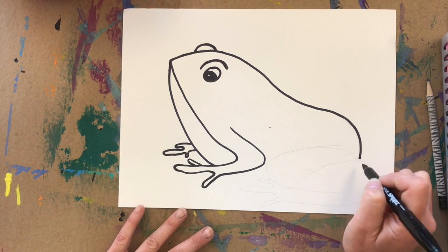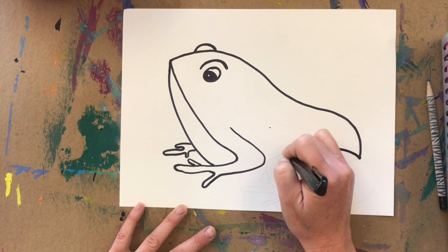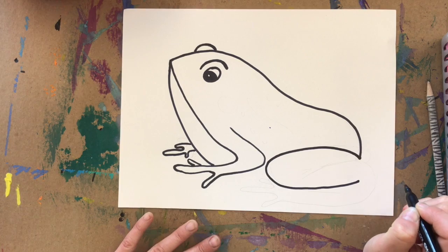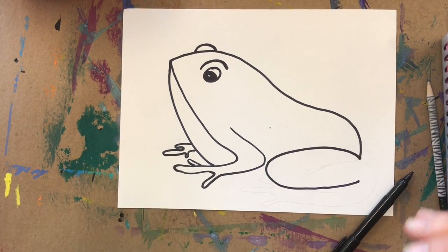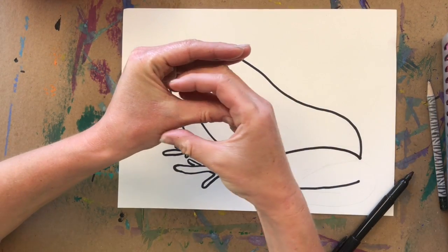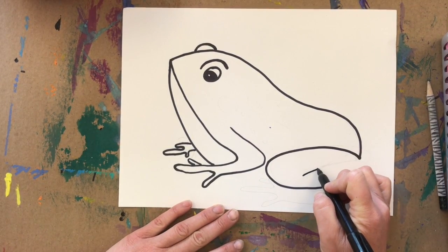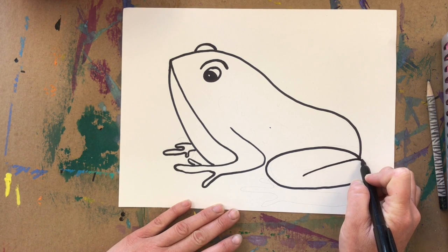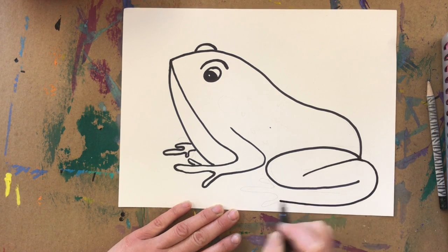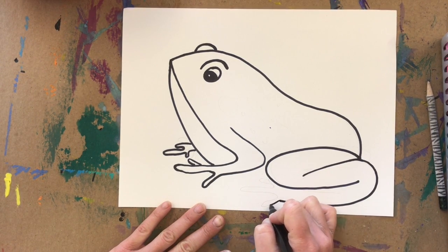Next we're going to do his back leg. Starting where we ended, draw a squished letter C going all the way over to his arm and then come back. Then draw another C but reversed — going the opposite way. Put the second C inside the first, starting and touching where the last C started, coming around, and then finish his foot by making his toes.